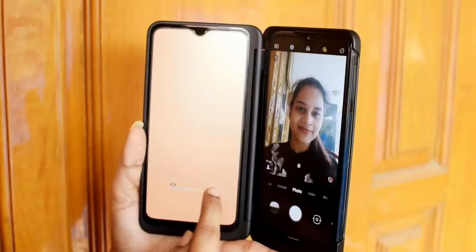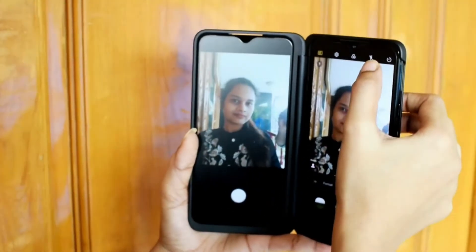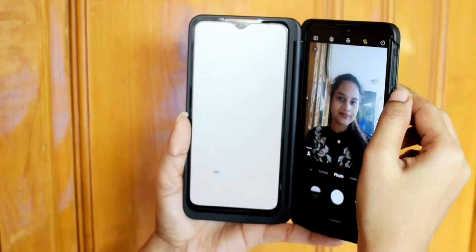Another super feature: go to selfie mode, double-click the flash button, and that's all. You have beautiful and colorful lighting for your selfies.